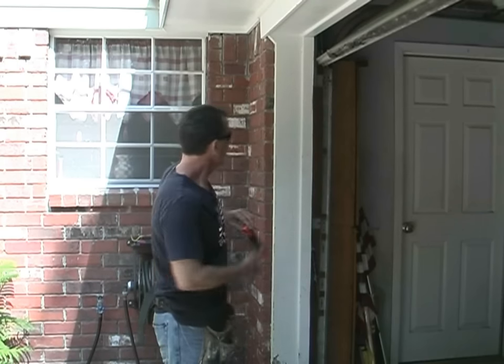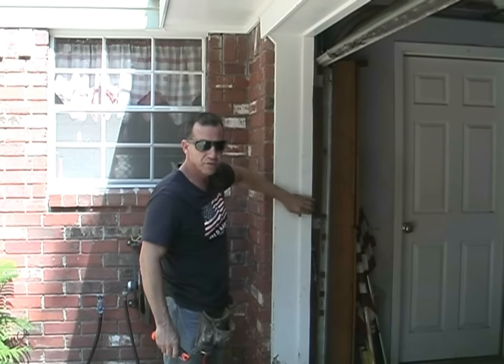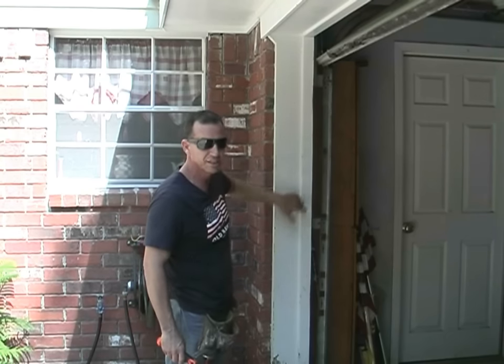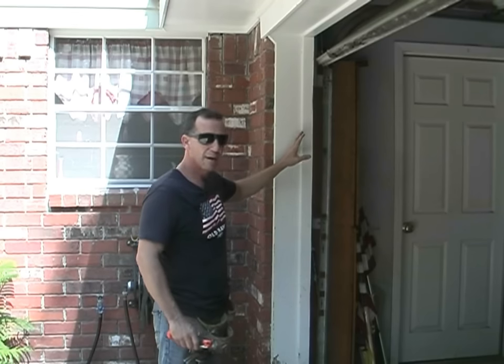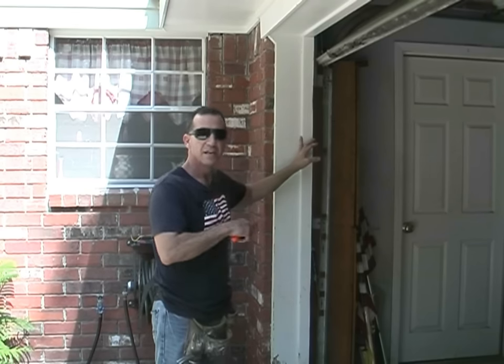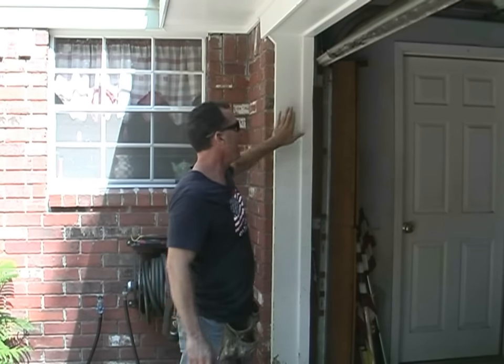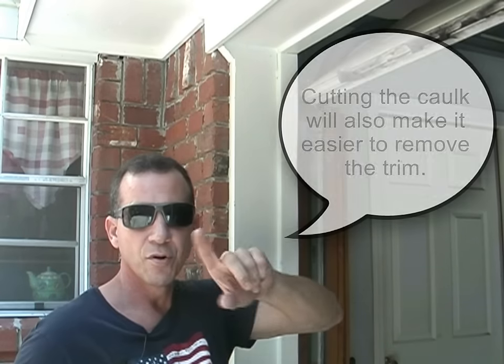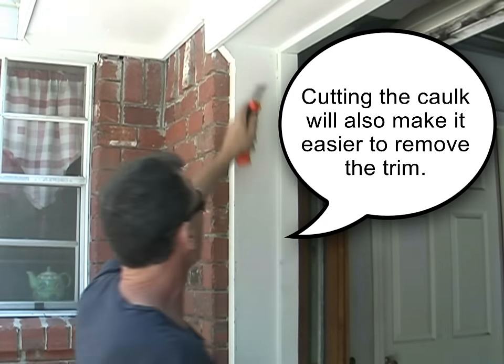Right here I have caulking. I'm not as concerned about this caulk since I'm taking it off anyway, but on the top, when I go to pull that channel off — because I'm replacing all of this with PVC — I'm going to use my razor knife and get it off correctly so I don't scar and damage the good wood. First thing I want to do is break this caulk right here, so I'm going to use a razor knife to cut it.